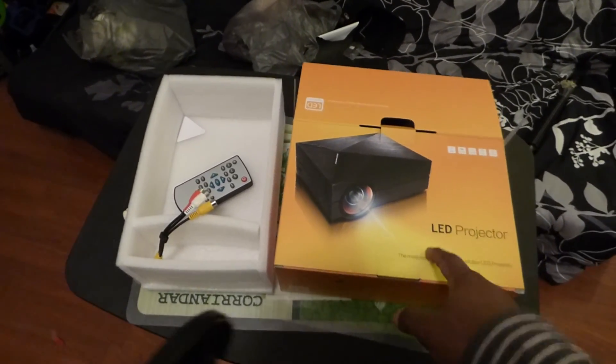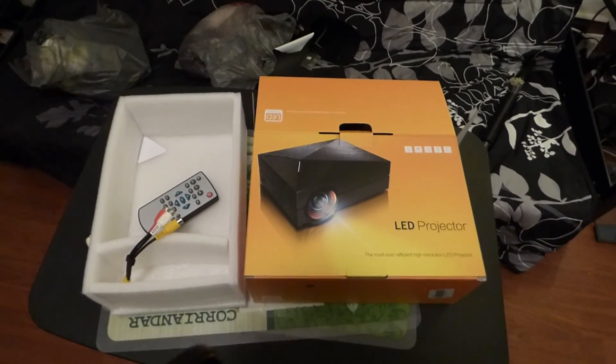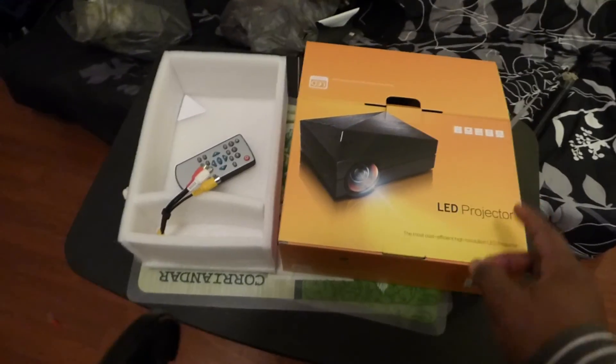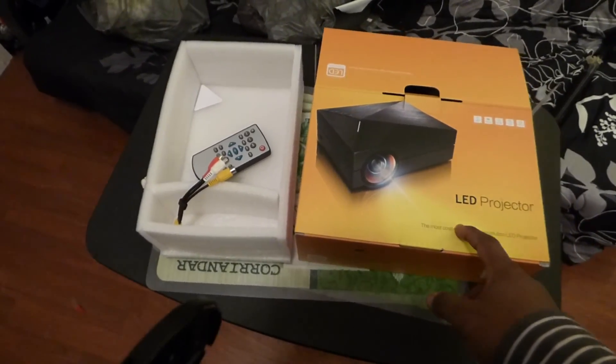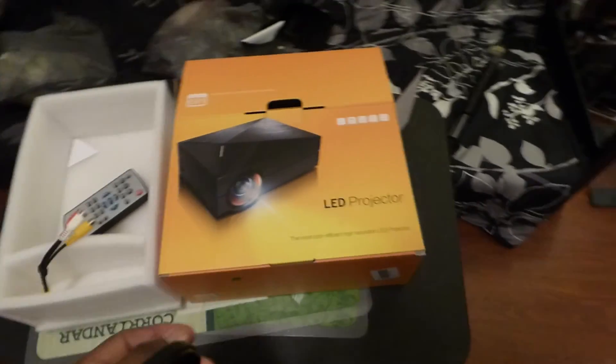If you're using a 1,000-lumen projector, or 1,400, 1,300, 1,200 — if you have a projector that's 1,800 or 2,000 lumens, it is going to look amazing. This projector right here is one I ordered yesterday. I've seen reviews on it on YouTube, and we're going to do a demonstration against the dark silver screen.